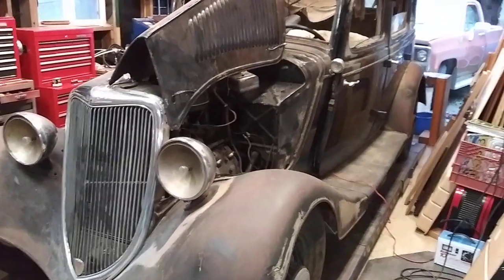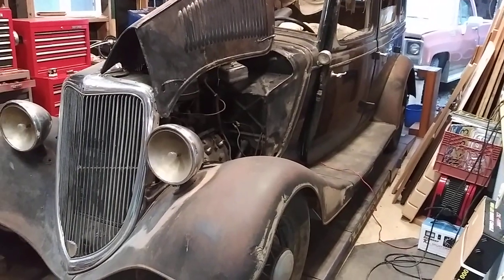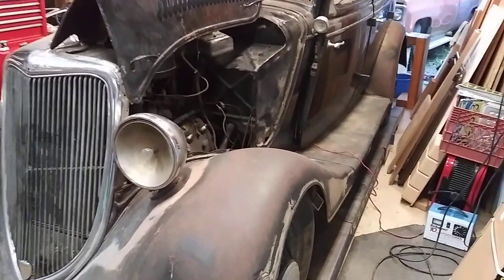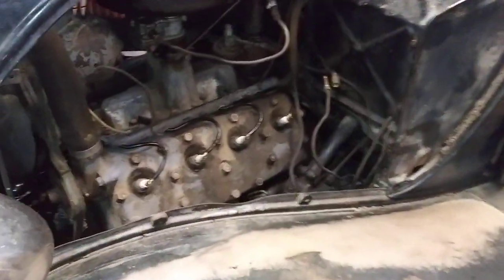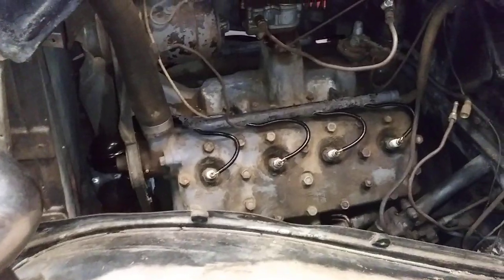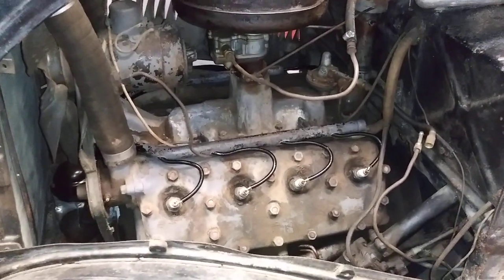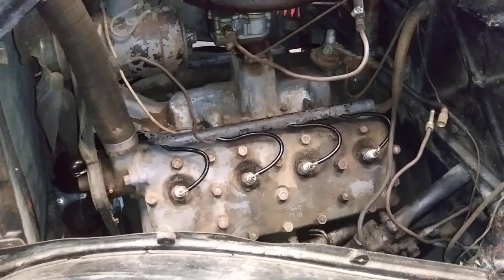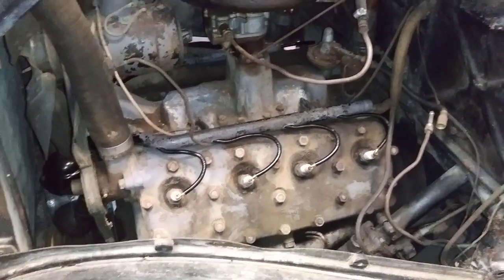Today we are going to attempt to start up this 1934 Ford sedan. It has not run in 30 years. It is powered by an original 1934 flathead engine. This engine was installed by my father in the late 60s or early 70s. He had it running and driving in about 1975, and then it sat for many years.